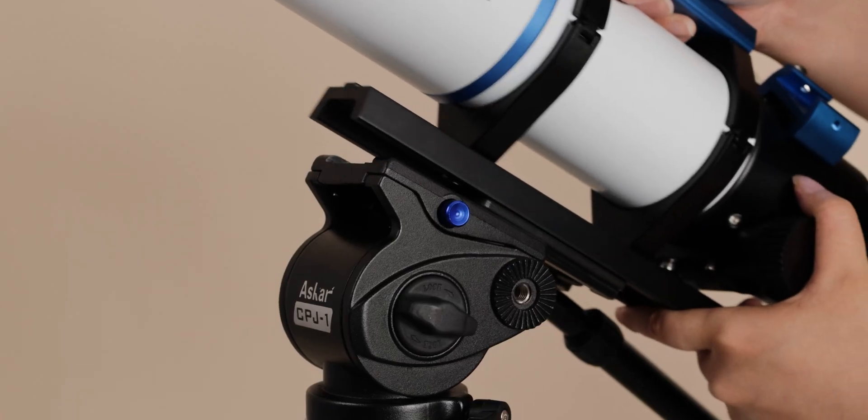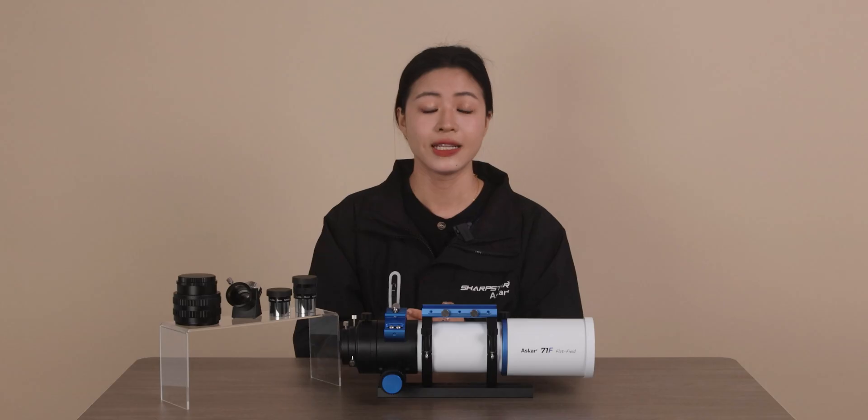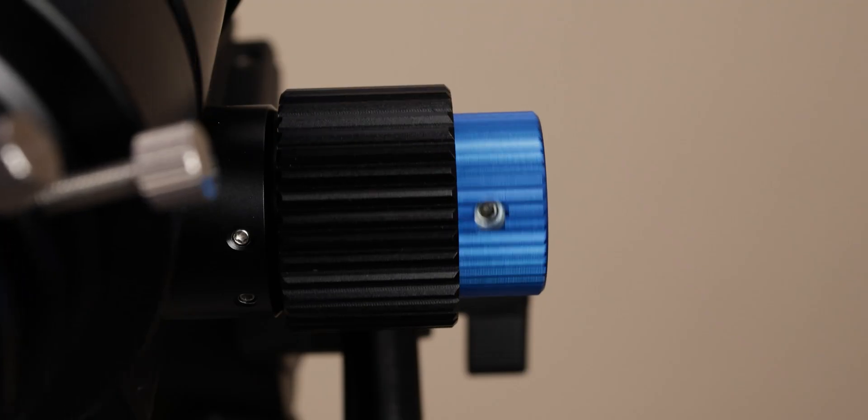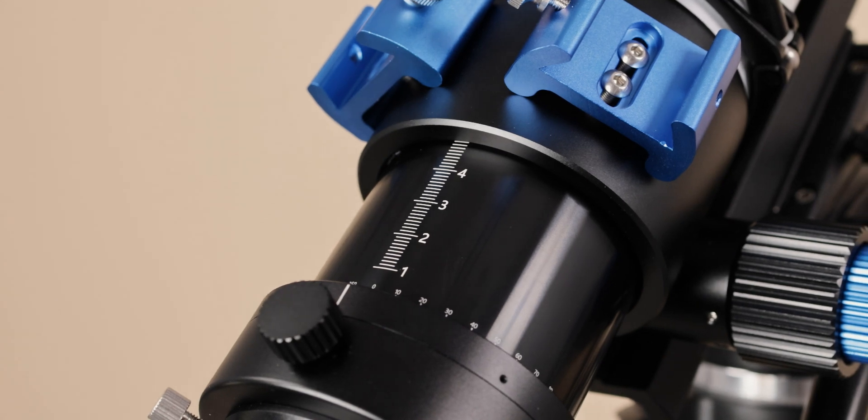The dovetail plate allows the telescope to attach to a tripod directly. The ASCA 71F's focuser is a 2.4-inch rack and pinion focuser with one-tenth fine adjustment and an overall 48mm focusing travel.